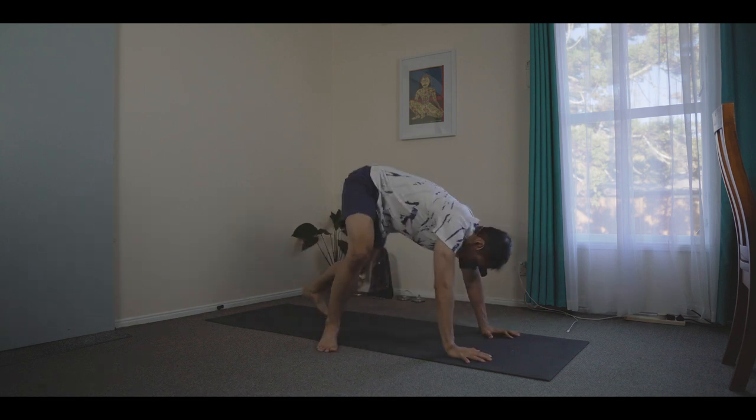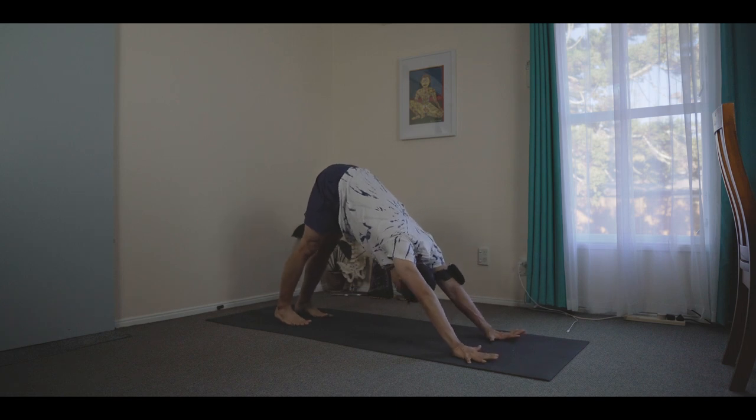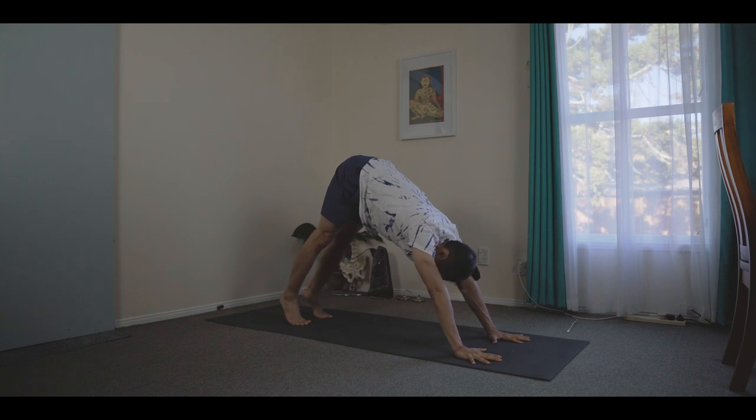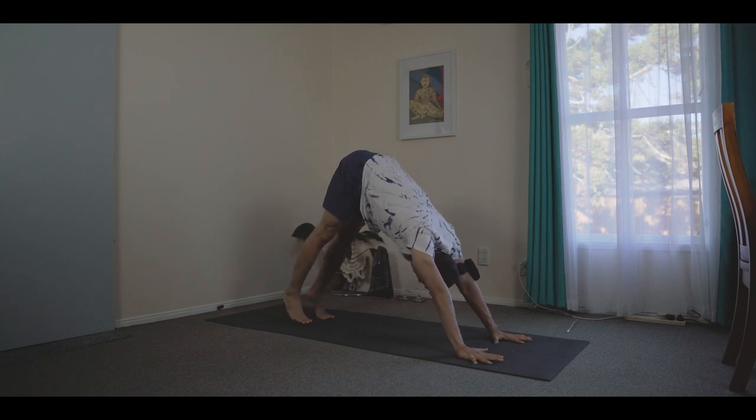So, down to facing dog. Inhale, lifting your heels — that will inevitably shift the weight forward. Inhale and exhale. Don't lose that shifting body.